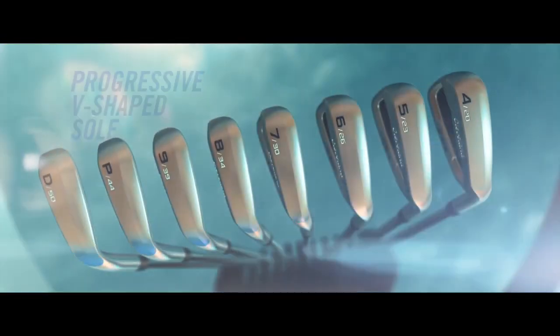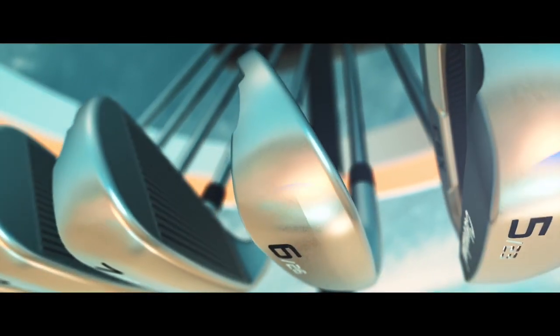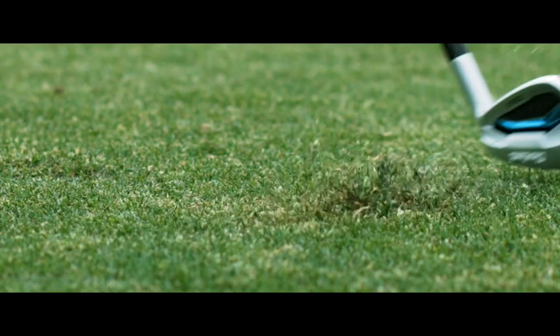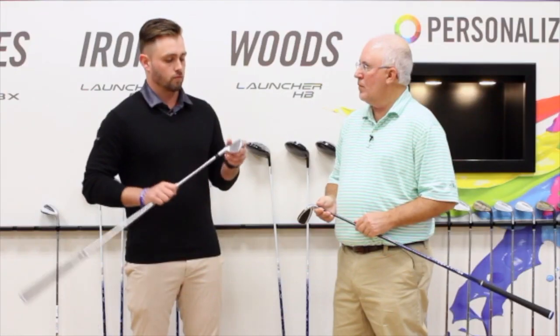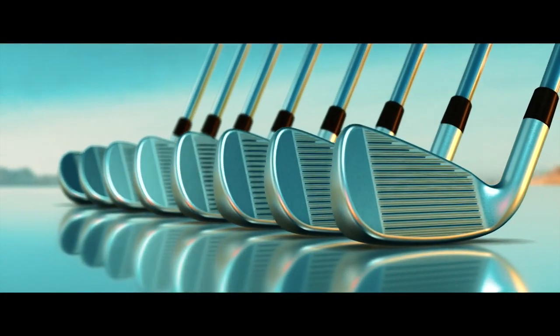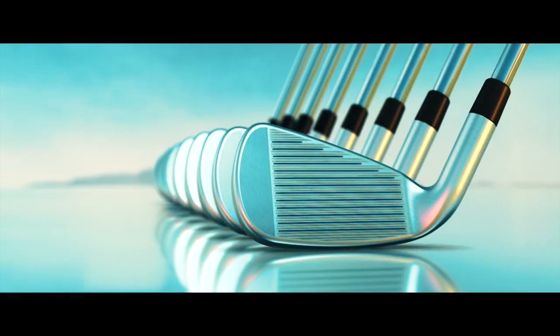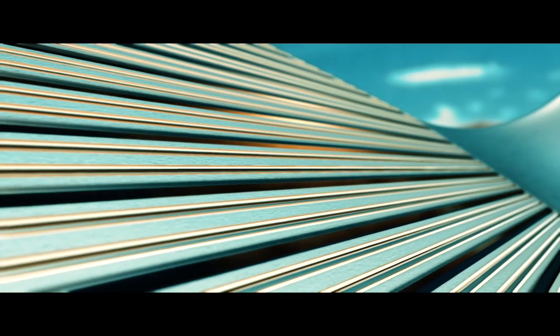One of the first things you'll notice is the V-Sole. That's going to help you get through the turf — especially if you catch it a little bit fat, you're going to see more consistent distances and better ball speeds. You also see on the face we have our Tour Zip Grooves and the double laser milling that we feature on some of our premium wedges, so you're going to see more spin and more consistent spin from the rough.